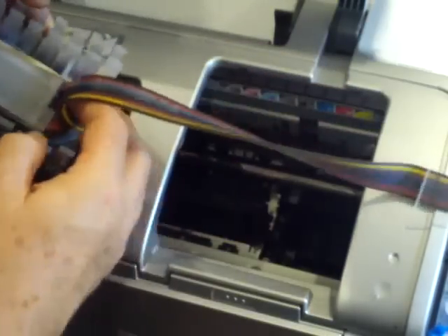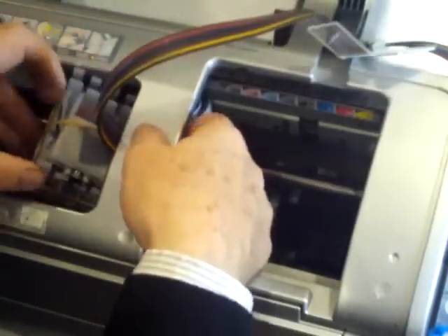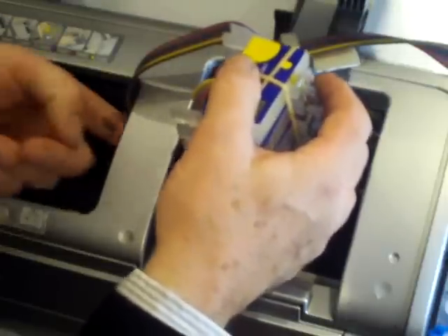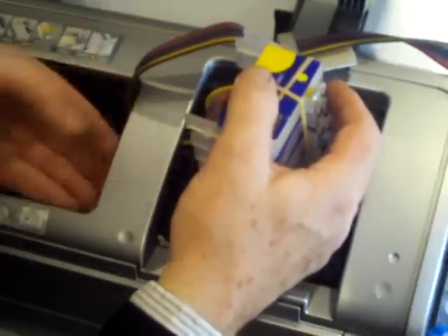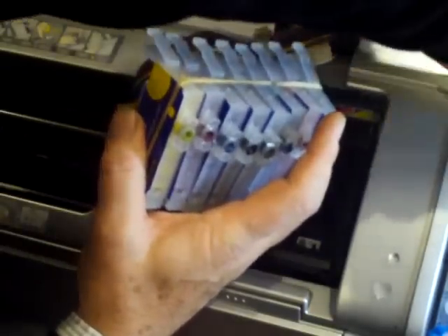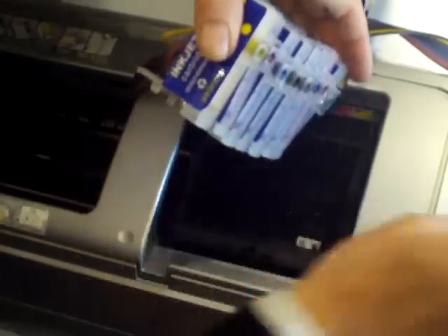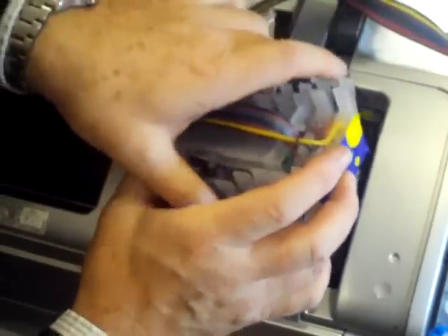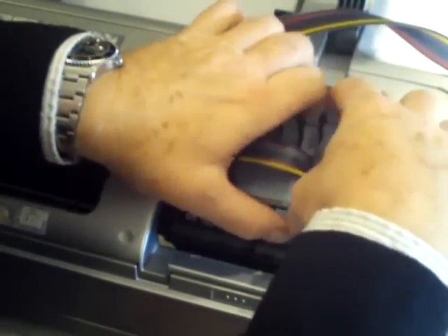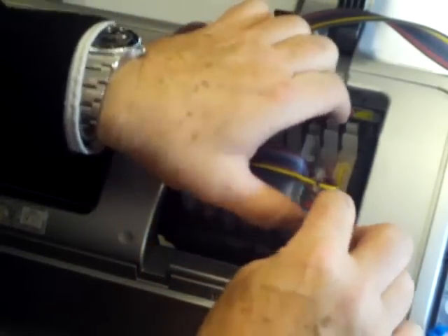Having moved the carriage across to the left-hand side, what we now do is enter the cartridges underneath the crossbar as you can see here, allowing the tubing to come up. We move the assembly underneath the crossbar. We can now move the carriage back to the ink change position, and we're now safe to undo the two elastic bands that we've had holding everything together.